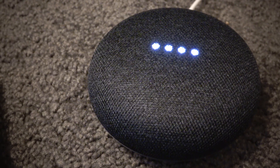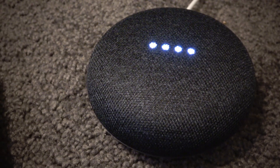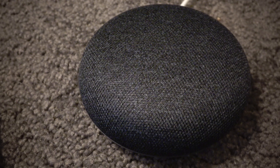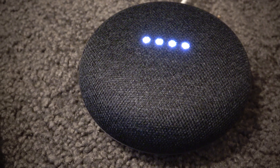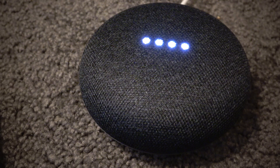Google, can you play me a song? Okay, music on Google Play Music, here you go. Hey Google, maximize the volume.